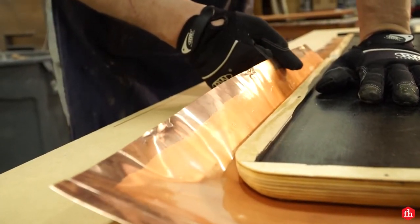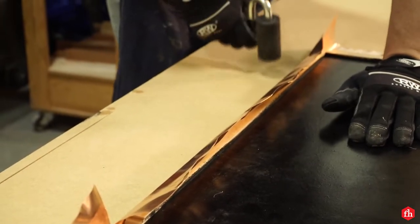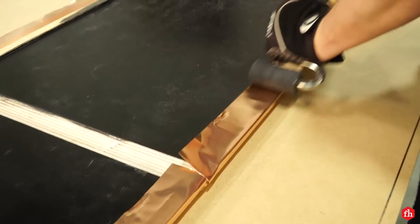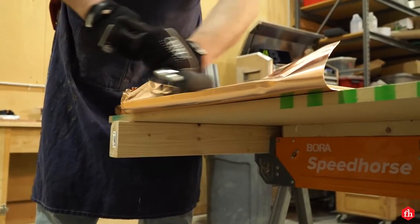I wrapped the copper around the soffit of the roof. This part was a little hard to do, but I wasn't worried about exactly how it looked because I knew I was going to hammer this copper out later. A lot of the flaws will be hidden.